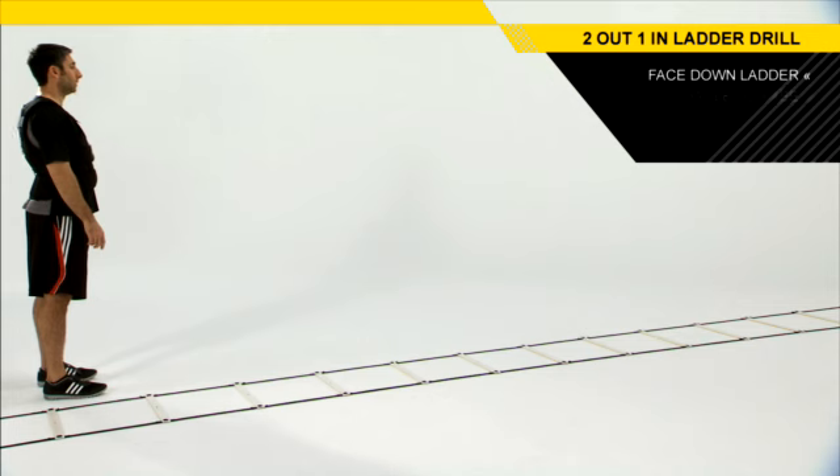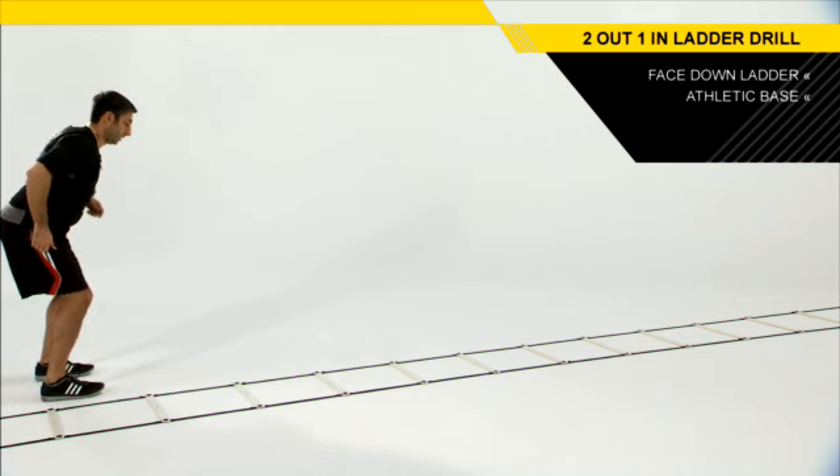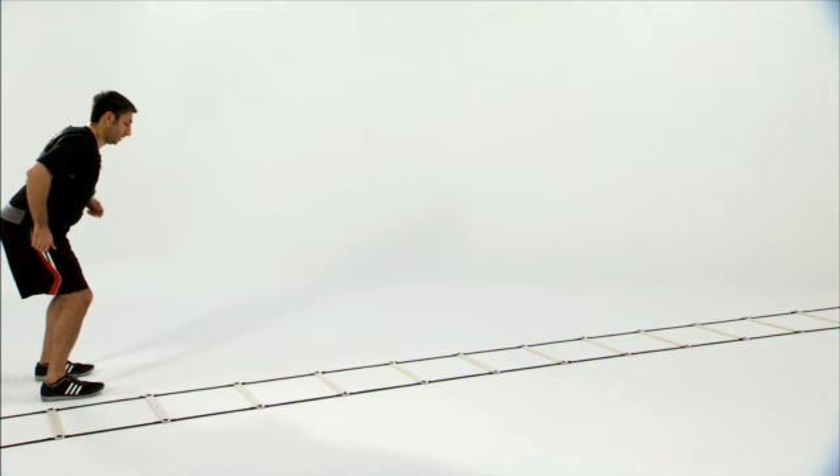It will be on your left or your right. Get down in that athletic base, get up on the balls of your feet, over those hips, lock in that torso. Be in a balanced position.